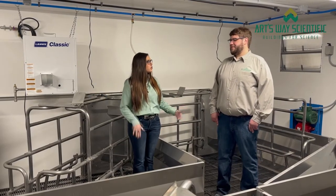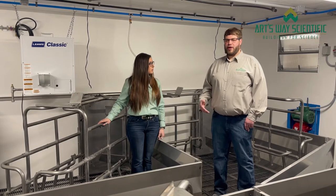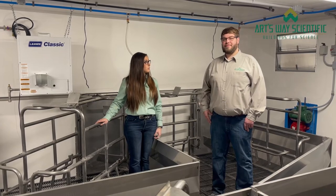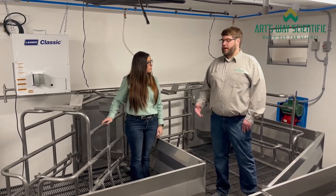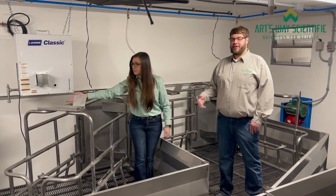Michael, do you want to talk a little bit about these unique Artsway farrowing grates? We developed our own farrowing grates. It's completely stainless steel, and it provides comfort for both the pigs and the people working with it. Our farrowing crate has 3 length adjustments and 4 width adjustments to fit nearly any sow.